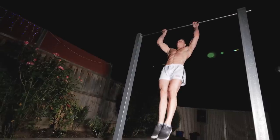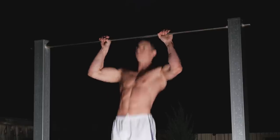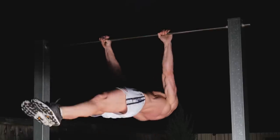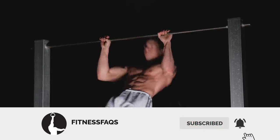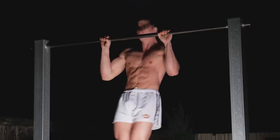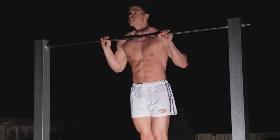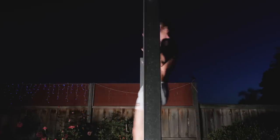Combining bent and straight arm strength with the ice cream maker exercise is very inefficient. Doing so creates a fatigued state, especially for the prime movers of the back and scapular stabilizers. The outcome is a situation where the potency of the stimulus is lacking for both the bent and straight arm components. Basically, you get fatigued combining both and you don't sufficiently stress either for optimal real world gains.